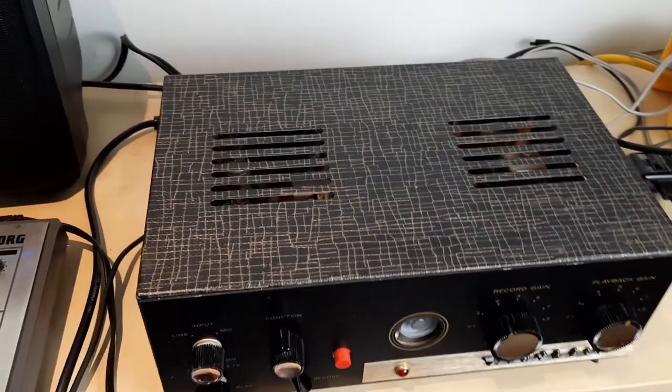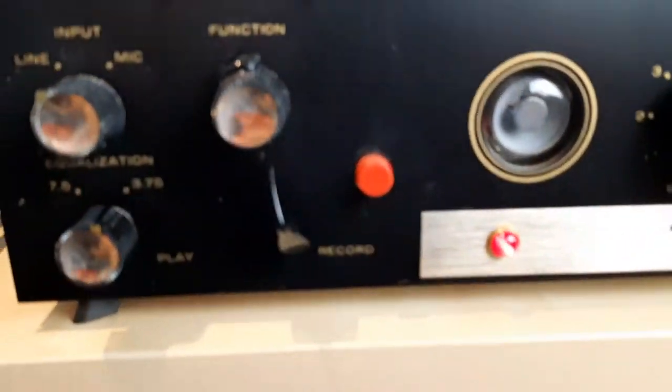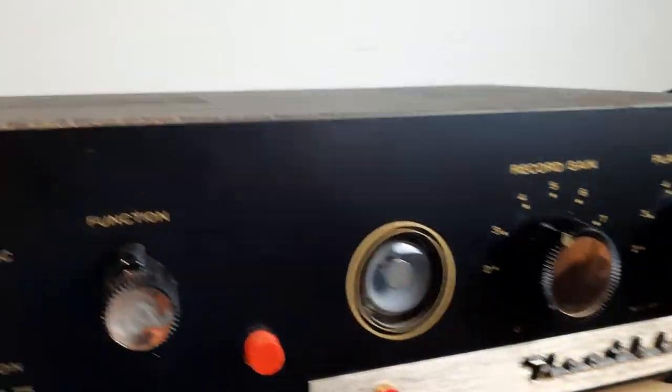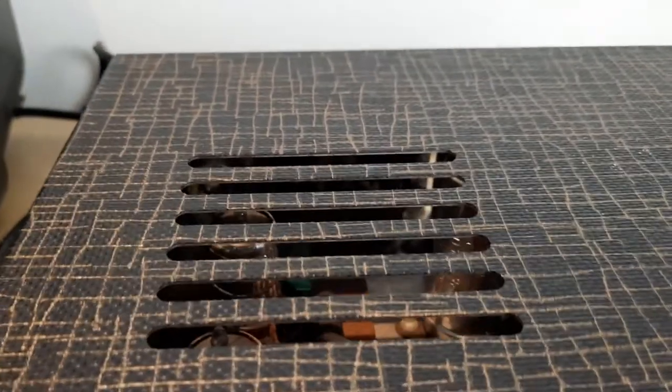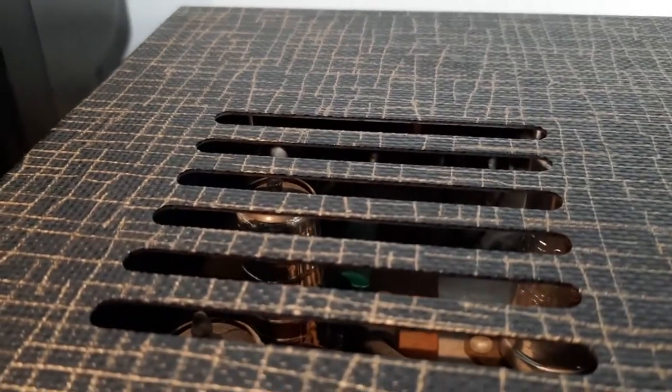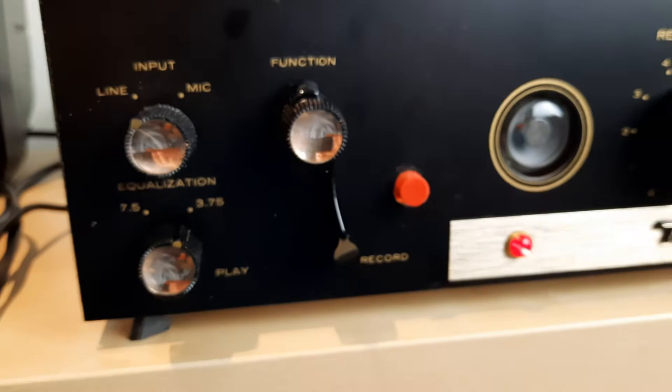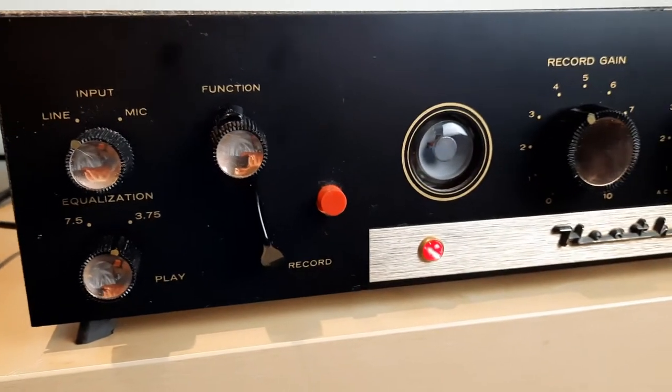This is a Heathkit TE-1 from the 50s, I believe. Bakelite knobs, tubes are in there. Let's have a look. There you can see some tubes. It's mono. It used to be used with tape machines — reel-to-reels, probably.